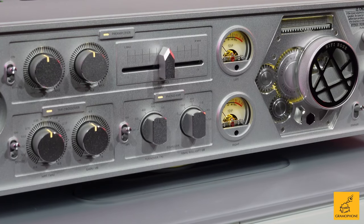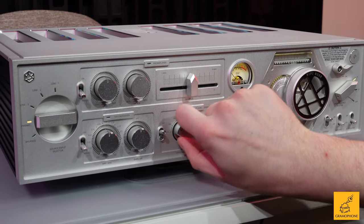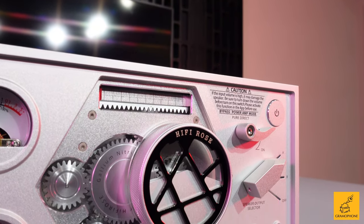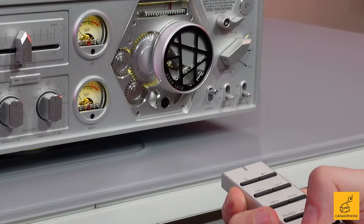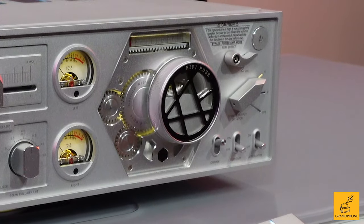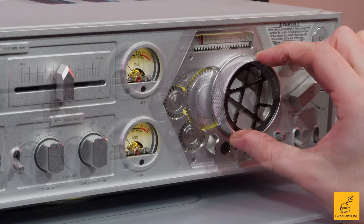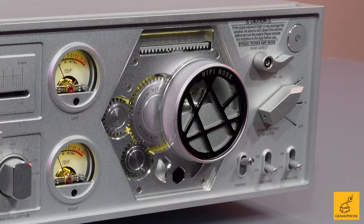We even have our phono adjustment right down here, which allows us to EQ for individual variances in different phono stages, cartridges, etc. — once again giving us great fine-tuning and adaptability. The volume knob feels amazing; you can feel the resistance of the gears as you turn it, but it's not too much. It gives you just enough tactile feedback where you feel like you could close your eyes and have a feeling of exactly where you put the volume, it's so communicative.